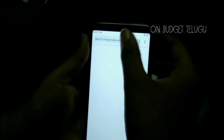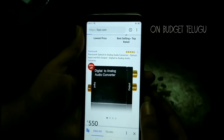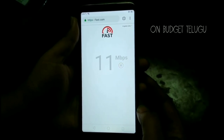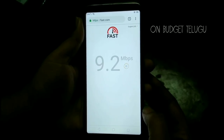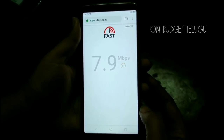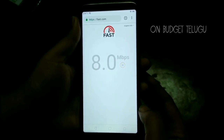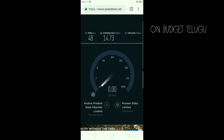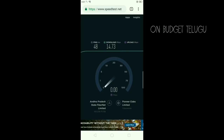Fast.com will show the Netflix speed. The maximum speed is 8 to 35 Mbps and my average speed is 10 Mbps. If you download, 800 KB is allowed. The speed test shows 14 Mbps download. The upload speed is 6 Mbps and the ping is 48 ms. This is limited by the state fiber internet limit.